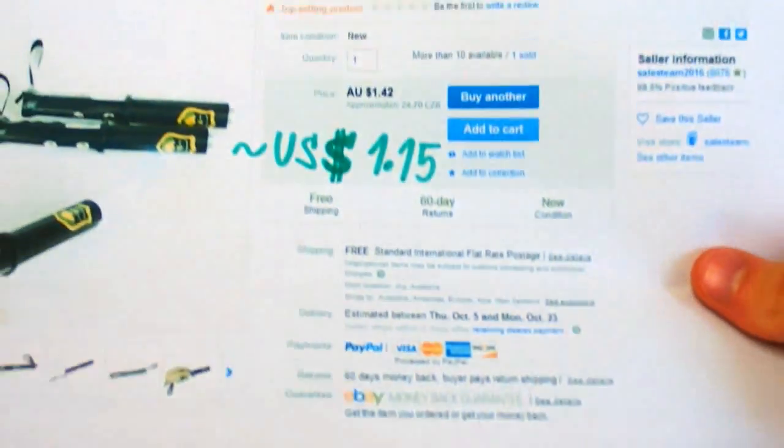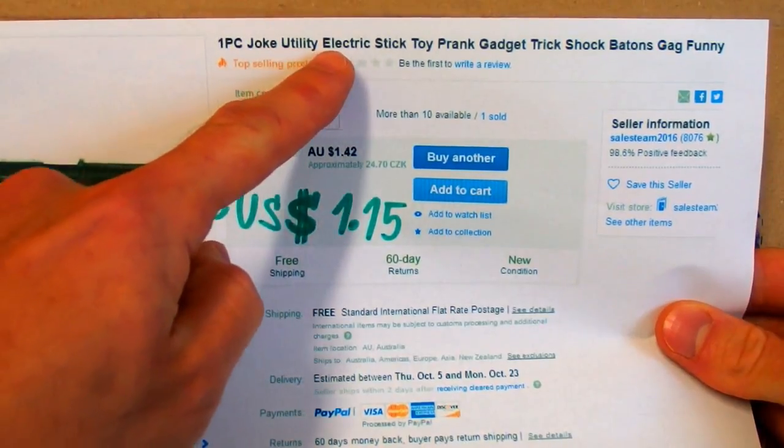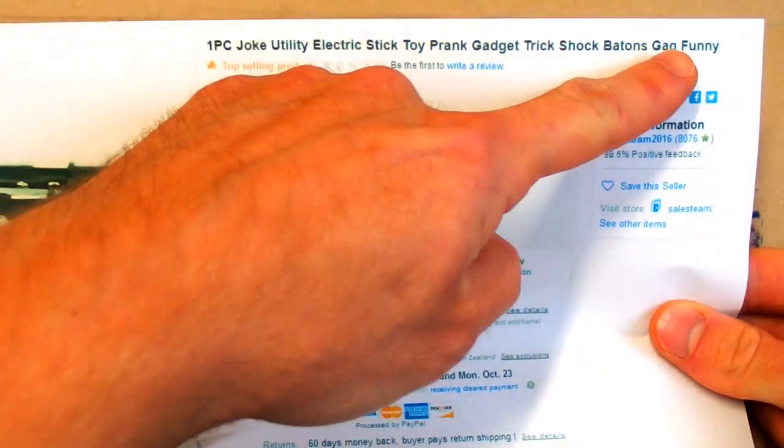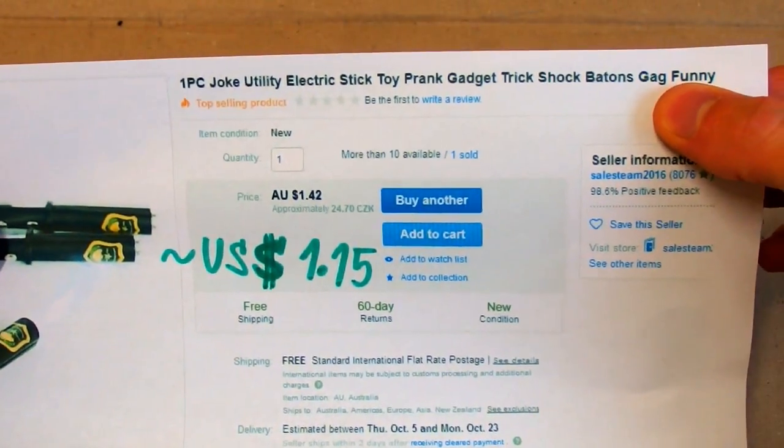You can buy this bloody device from China for just $1.15. They call it a joke utility electric stick toy prank gadget trick shock baton gag funny. So it's probably funny, but not for the person getting the shock.